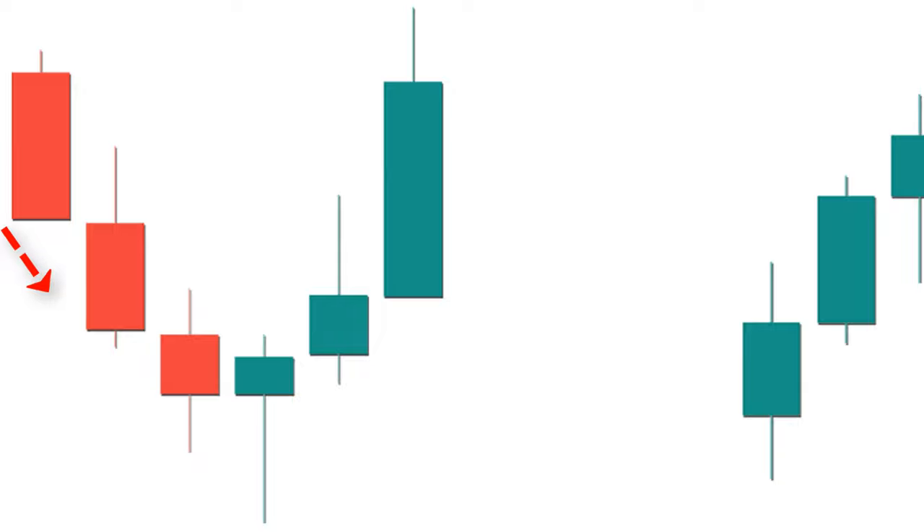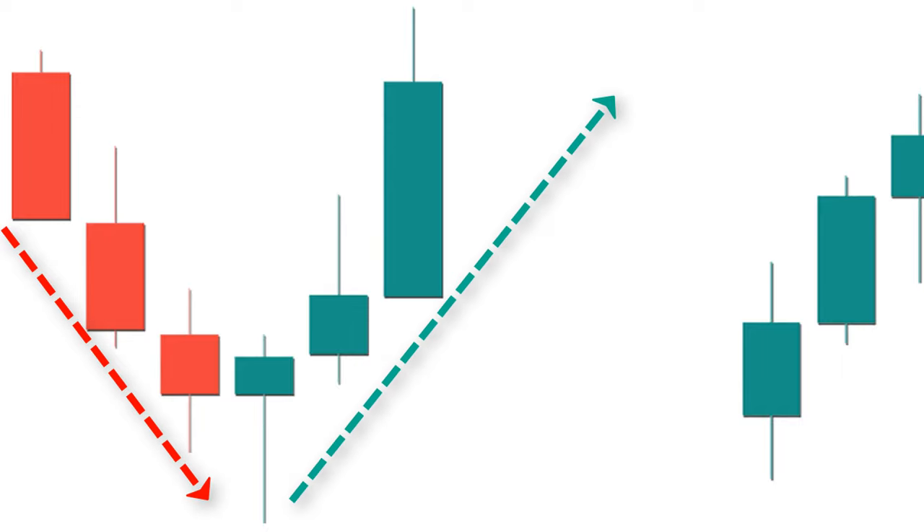This pattern is seen at the bottom of a downtrend and is mostly used as a warning signal for the trend to change from a downward to an upward direction. The color of this candle should be green for better results.